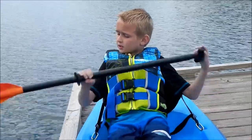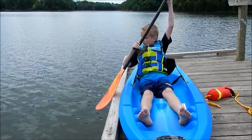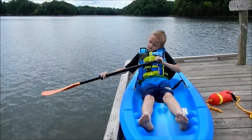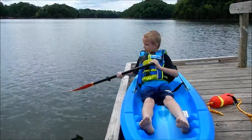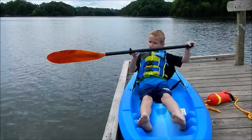Guys, I'm going to do this one on the dock. So, this is a draw — you go out and pull it to your boat. This is a plop, a pry — you go to the boat, and then you go away from the boat. This is a sweep.